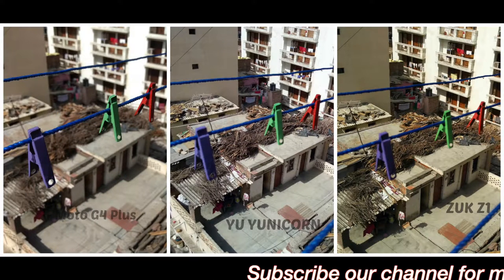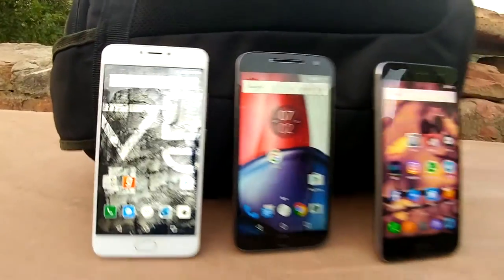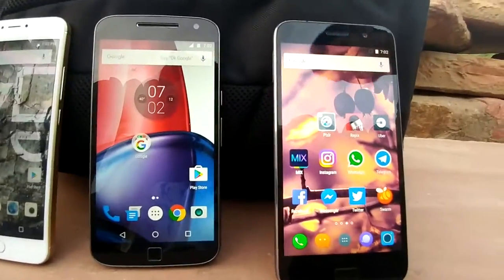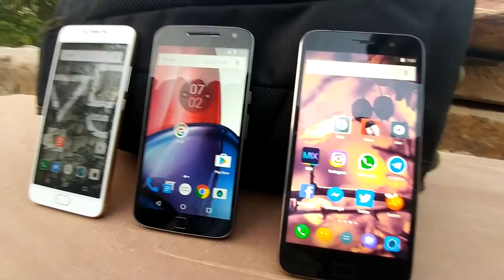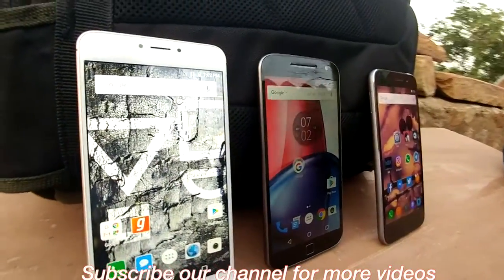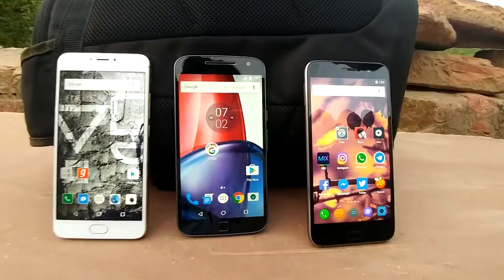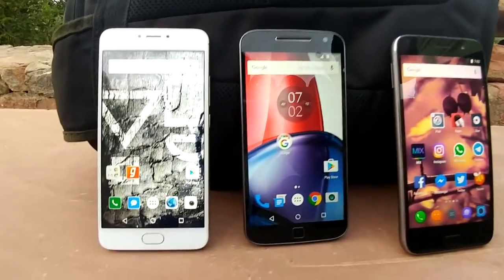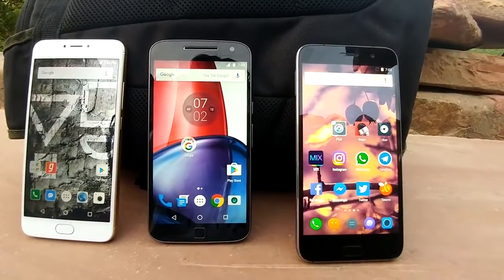It is just a matter of time — we may get a software update on ZOOP or YU Yunicorn that may fix this later on. Coming to the price points: the YU Yunicorn is coming for ₹12,999 and will be available online and offline. The Moto G4 Plus is coming in 2GB and 3GB RAM variants — the 2GB variant is ₹13,499 and the 3GB variant is ₹14,999, available only on Amazon. The Lenovo ZOOP is also available on Amazon for ₹13,499.